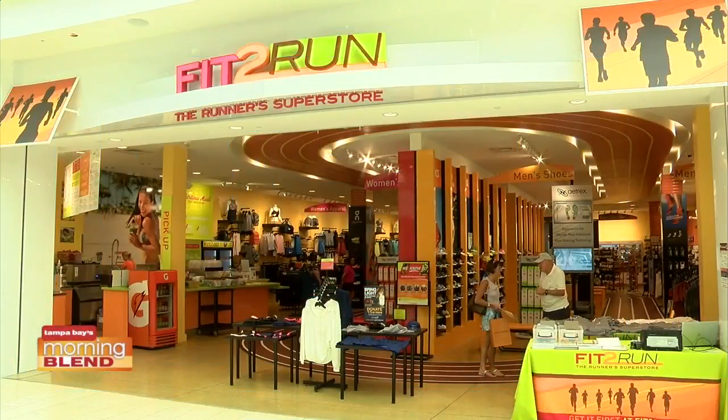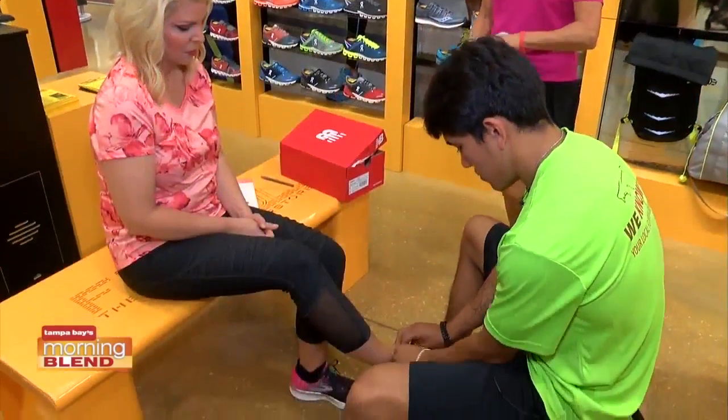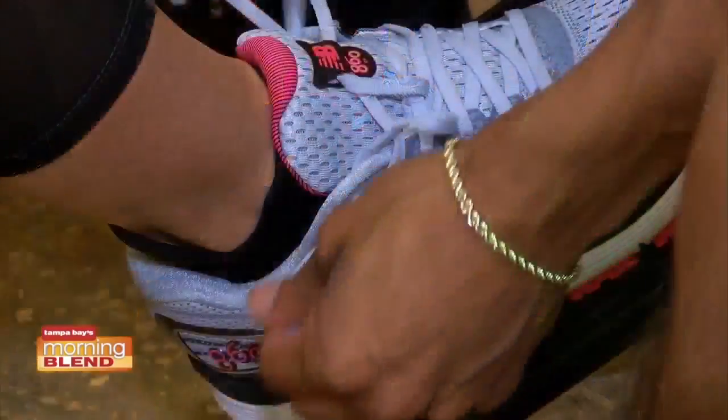Good morning, everyone. Fit to Run is where my new fitness journey begins — helping me gear up and get ready for the 5K. Last time I was here, we got fitted for the correct shoes.